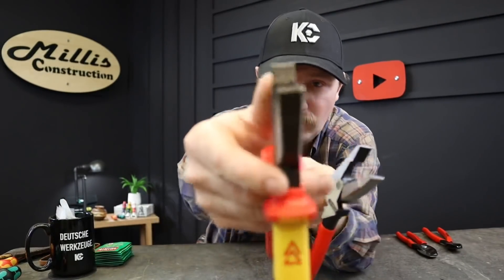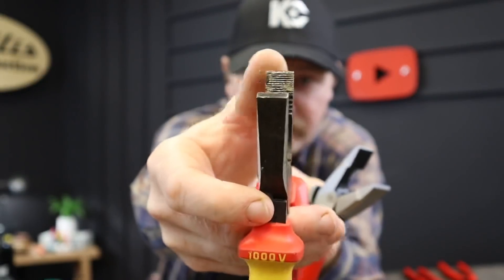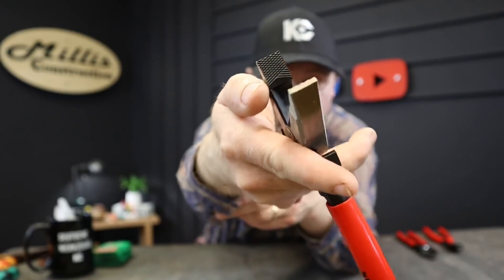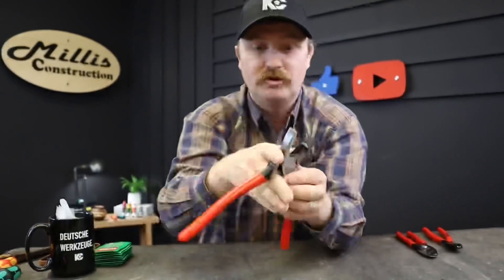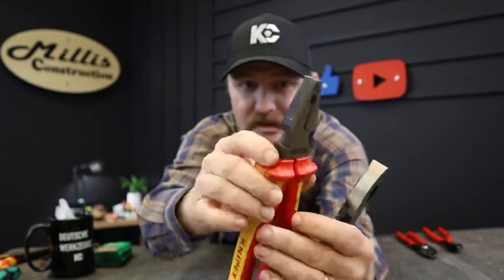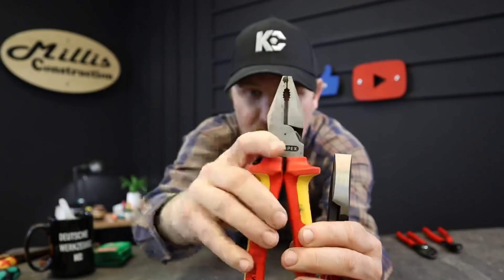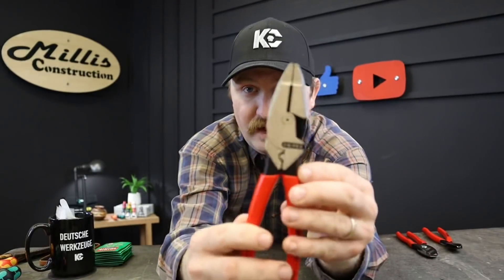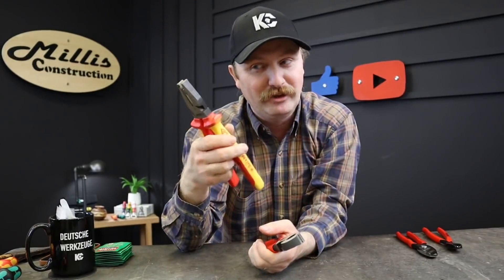Looking at the old ones, you can see the hatching in the jaw — it's just straight across grooves. But on the new ones, there's cross-hatching, so you can get serious grip out of the tips. They do not have this secondary grip feature that the old ones have — where you can grab a round object in that notch. These are just a straight jaw. So if you need that little notch for something specific, keep that in mind.